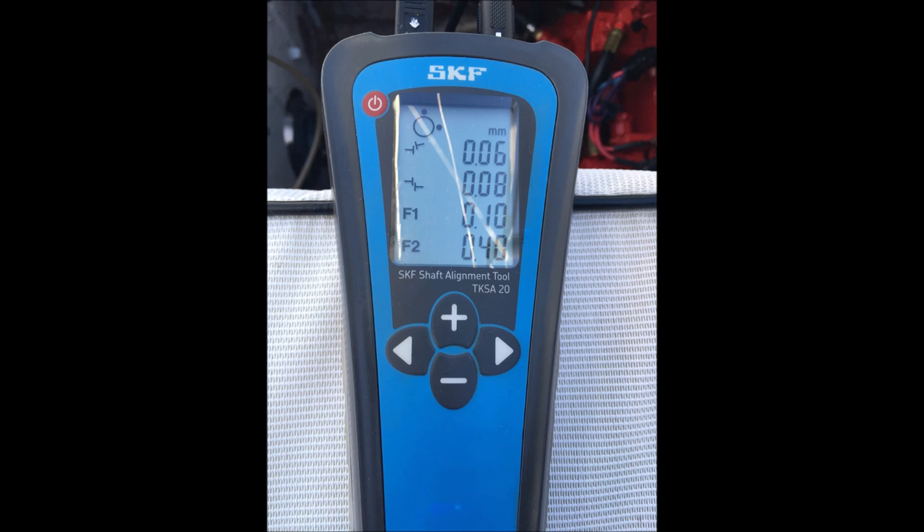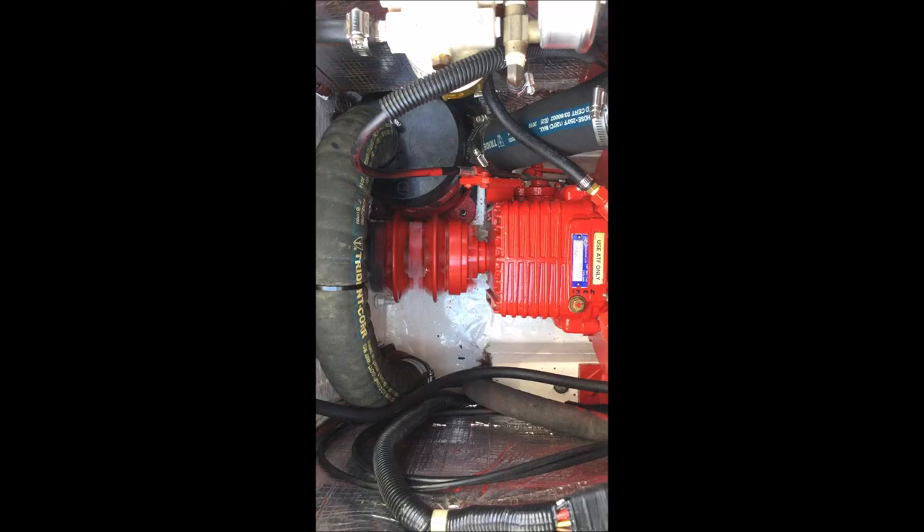The tool is showing .06 and .08. If you look closely, you can see it shows an angle and also an offset — so it looks at two things at once. We were able to dial in the engine mounts while watching those numbers change live. It was a huge time saver and we achieved a level of precision we could have never done with a feeler gauge.